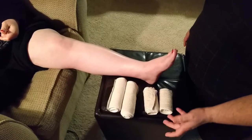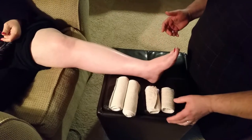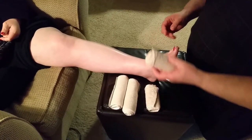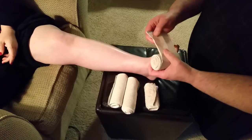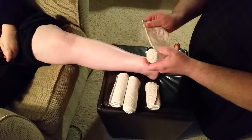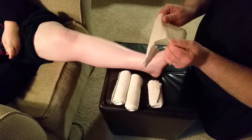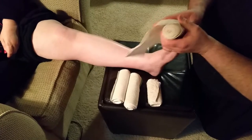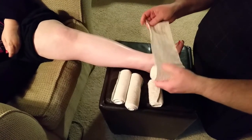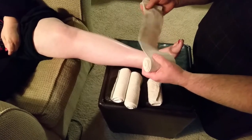First, we're going to do a simplified edema wrap as I was taught in the hospital. They gave me these wraps — they have some velcro on them. They stretch in the long way but not so much sideways. So when we stretch, we stretch it out well.